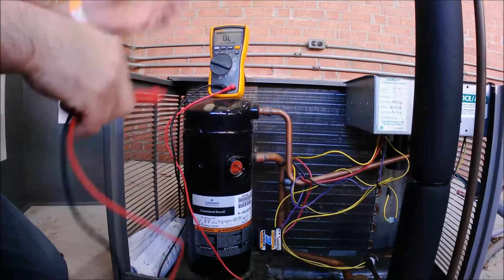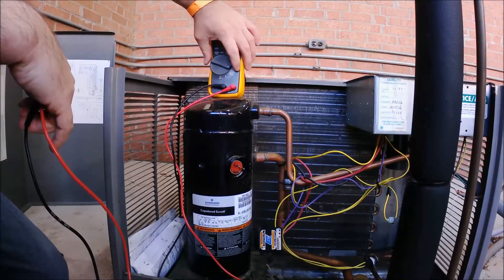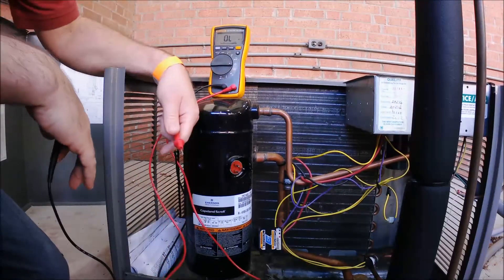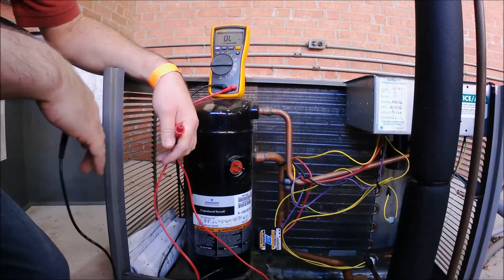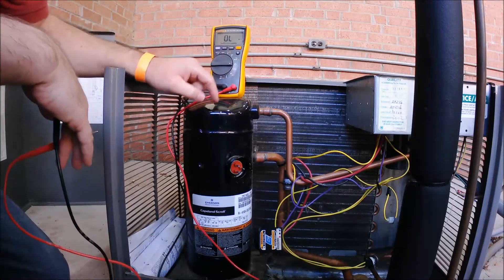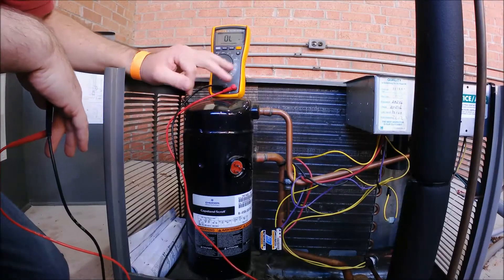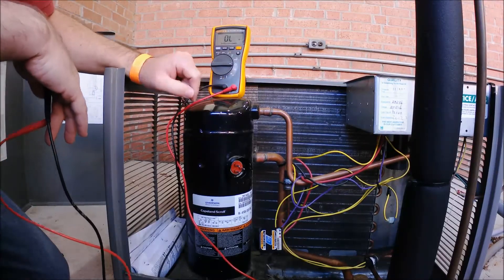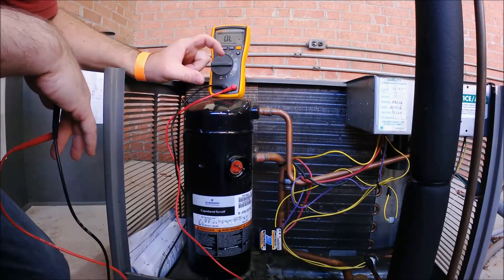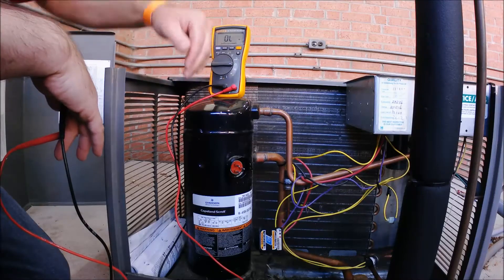Another thing you can do while you've got the compressor exposed is an ohm check of the individual windings. There are two windings inside a single-phase PSC motor: a run winding and a start winding. There are three terminals — run, start, and common. The common is where the run and the start windings meet at one point and then return back to the other side of power.